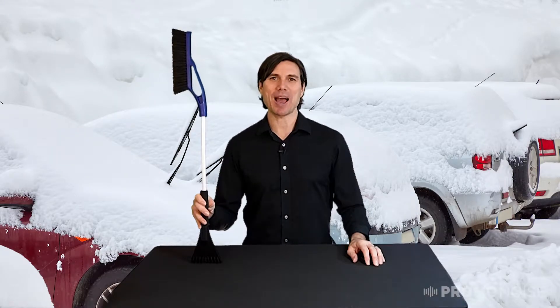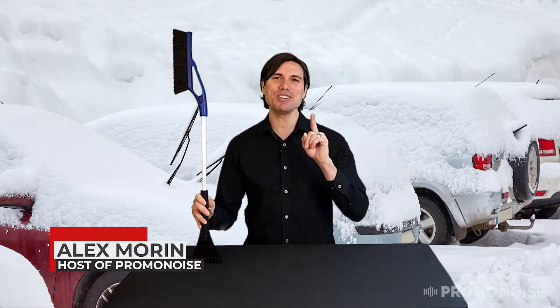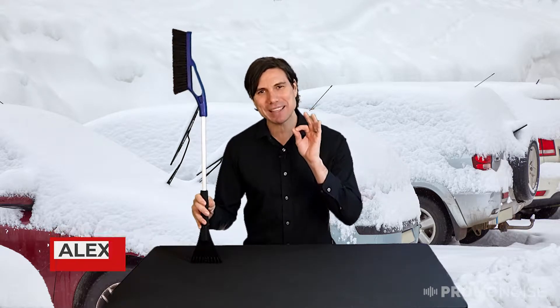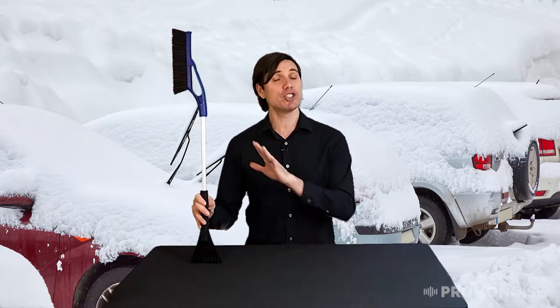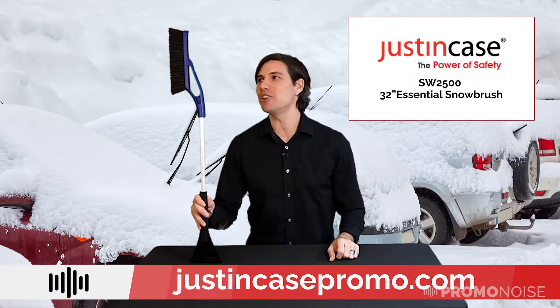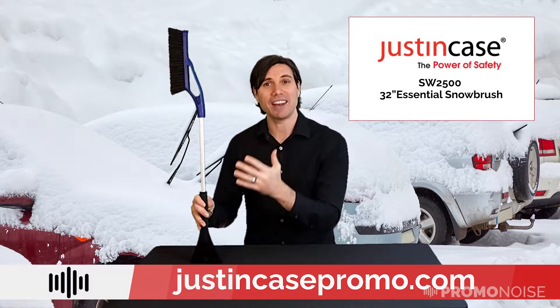Hello and welcome to Promo Noise. I'm your host Alex Morin and do not forget to subscribe to this channel so that we can continue bringing you unbelievable product review videos just like the one I'm about to show you for Just In Cases SW2500 Snowbrush and Ice Scraper.